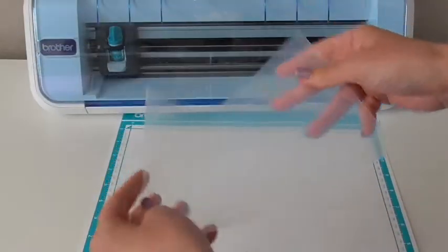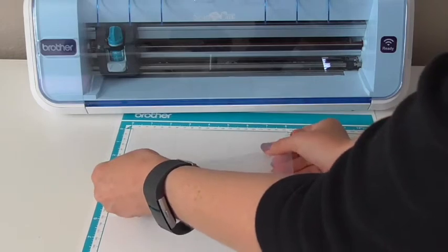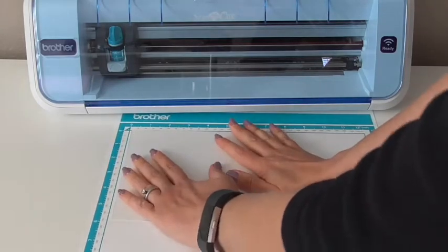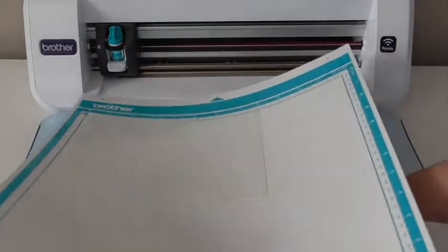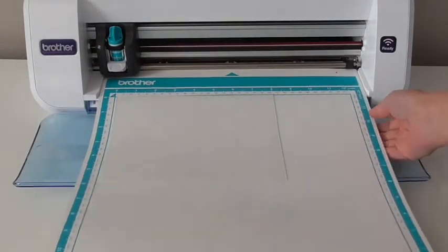After those are cut, go ahead and put your stamp material onto your cutting mat and then load your tropical leaves file and the Aloha file onto your ScanNCut. You'll cut all those designs out of your stamp material.